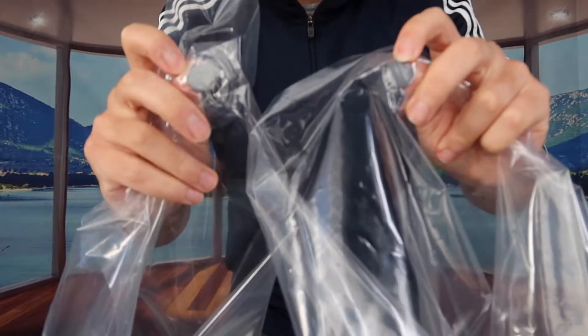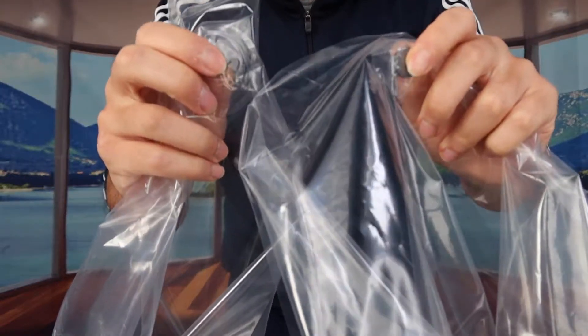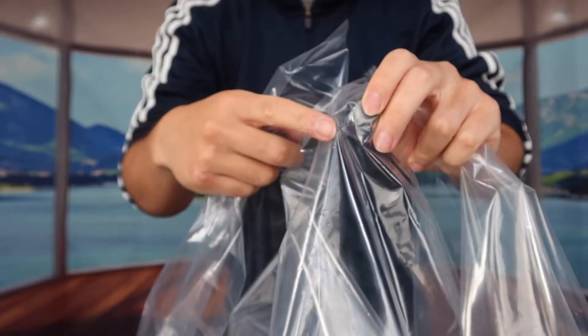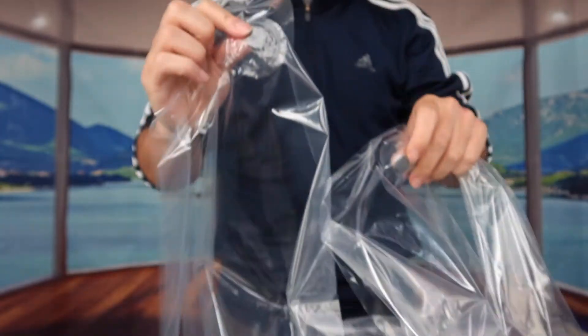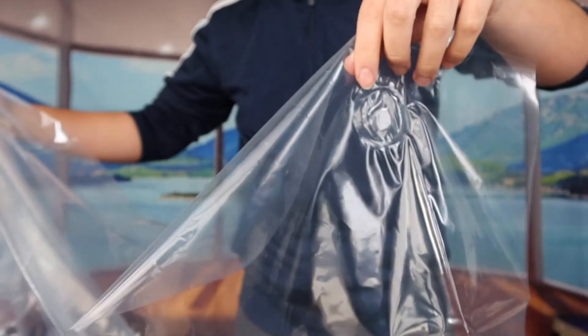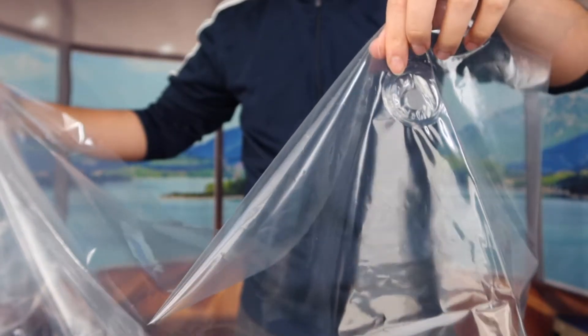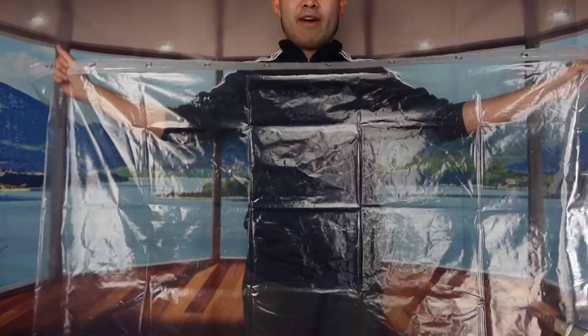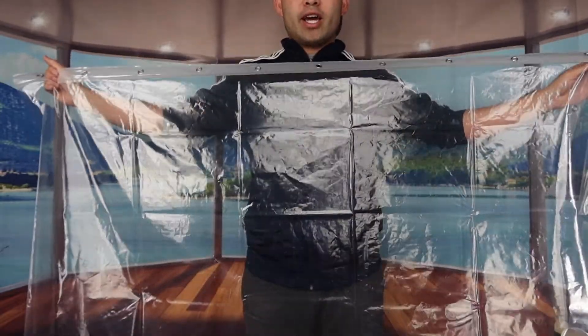If we flip it to the other side, you can see they have some kind of magnets — heavy weighted pieces — so the curtain is held down and you don't have to worry about it flying up. There's one here, one here, and one here — three total — that hold the bottom of the shower curtain to prevent it from flying all over the place. That's basically what the product looks like once you open it up.